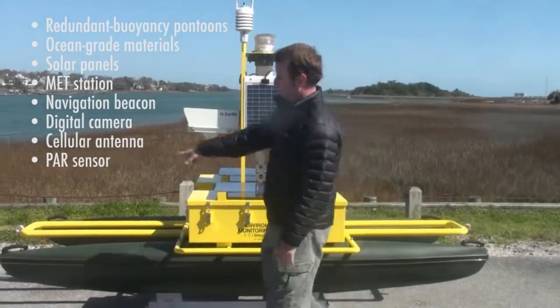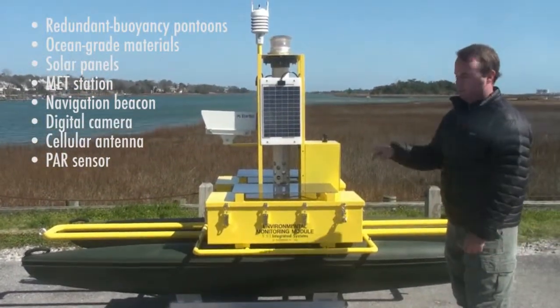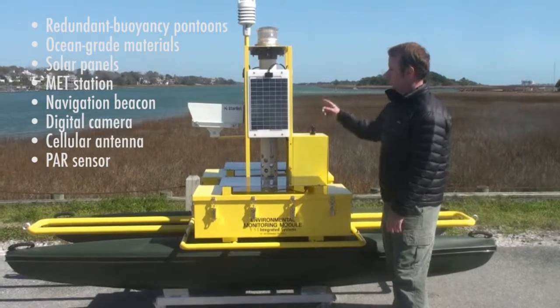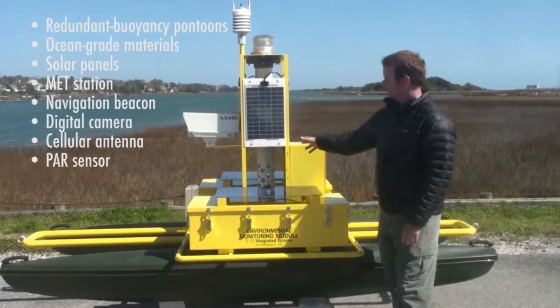We've got two attachment points, one on the bow and one on the stern, for towing as well as single and dual point moorings. The unit's power system consists of two 30 watt solar panels and four 10 watt solar panels for a total of 100 watts worth of solar charging.